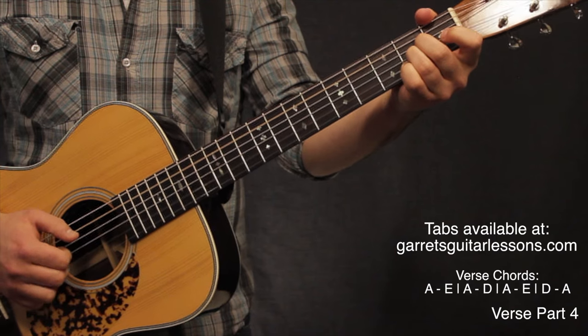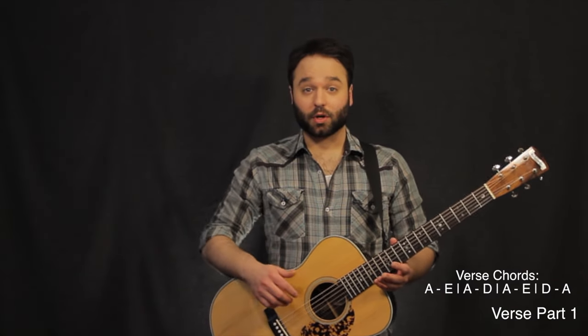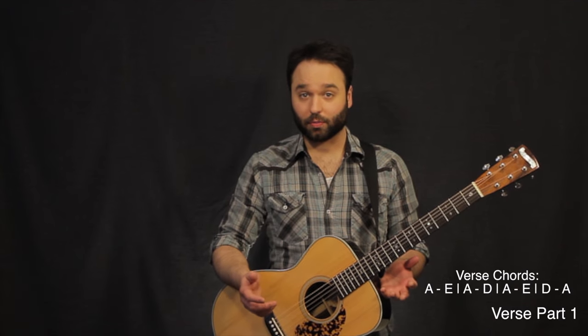This is a production of the U.S. Department of Agriculture. So now I'm going to go through the verses of Three Little Birds, and this one incorporates just a couple of open chords and a couple of variations of our open chords in order to hit some of those melody notes.